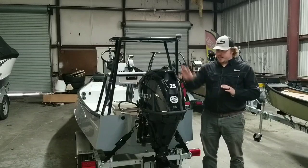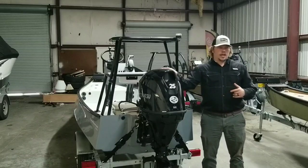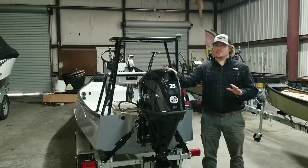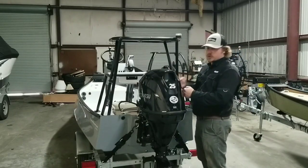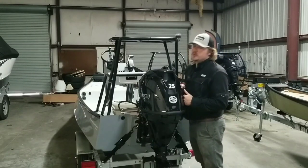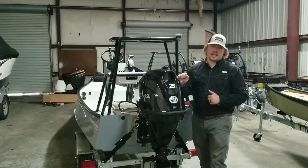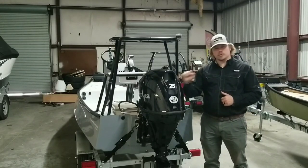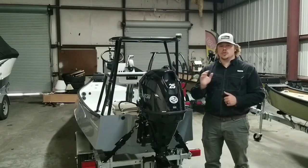This Raptor is set up with a Tohatsu 25-horse four-stroke outboard motor. If you're wondering whether it's enough motor for this boat — it's way more than enough. This is going to push two grown adults at 30 miles an hour. They are unbelievably dependable, ridiculously quiet, and they have a ton of low-end torque. I could not be happier with these Tohatsu outboards — everything you would normally expect from a Japanese outboard. Huge fan.